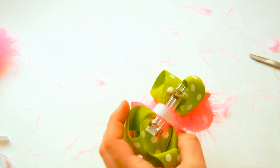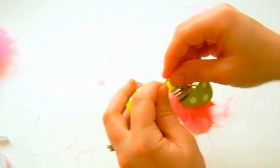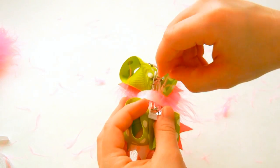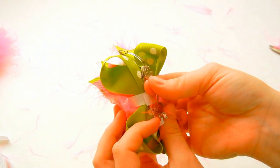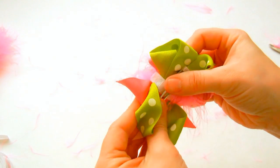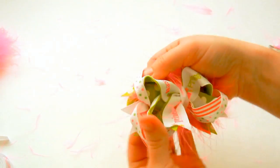And that finishes the back of the bow. This is just a French barrette. You can do the same thing with the alligator clip. And that finishes the beautiful princess bow.